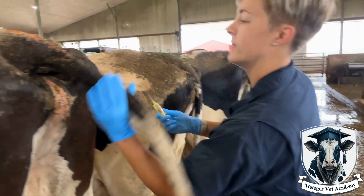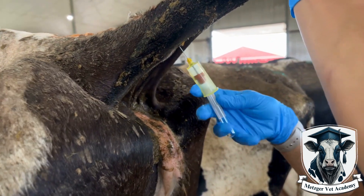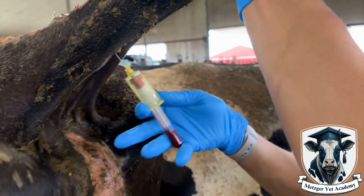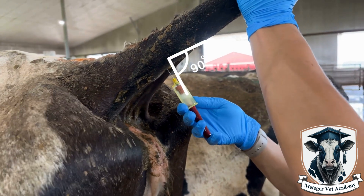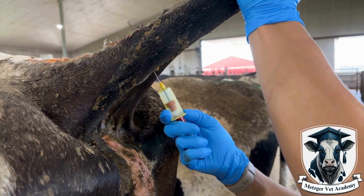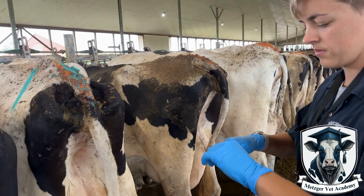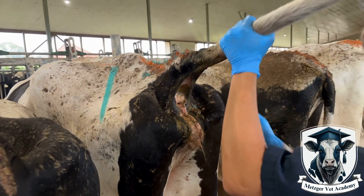Insert the needle a few inches from the base of the tail, and once you've got that needle in the cow, push the vacutainer onto the gray part of the needle so that the vacuum will suck the blood. Once the vial is full, you can remove the vacutainer and then remove the needle from the cow. You can see in this video that I had to adjust my needle placement because it didn't quite insert all the way in the first place that I poked.